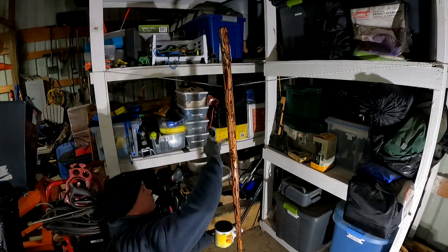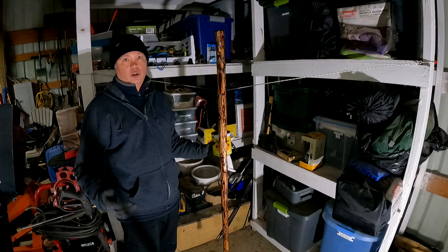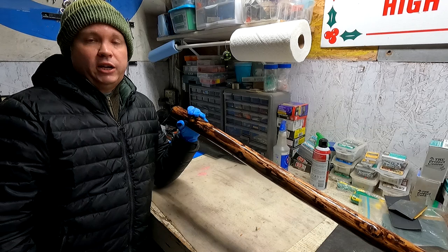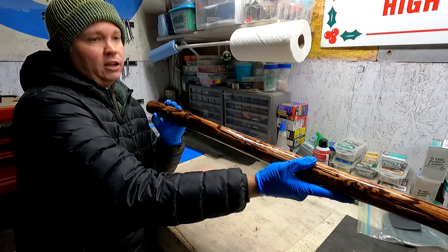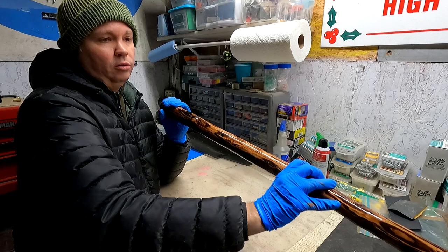The first coat is dry. Oftentimes I'll sand between coats, but it seems like that first coat went on nice and evenly so I don't think I need to sand — I'm just going to go ahead and apply the second coat. The walking stick has been stored inside for the last few days and is now completely dry. After the second coat of clear shellac, it looks really nice — you can really see the wood grain, and the shellac helps top it off, making it glossy and protecting the wood.